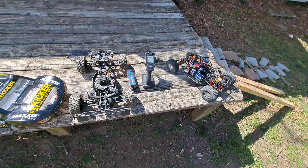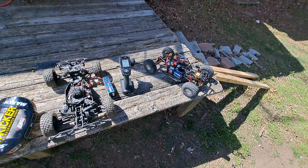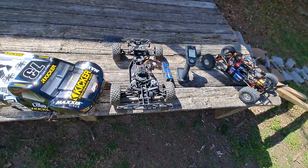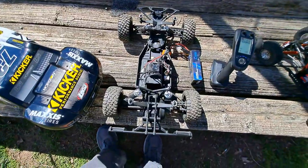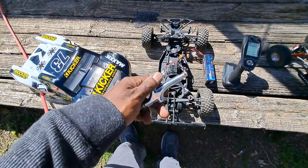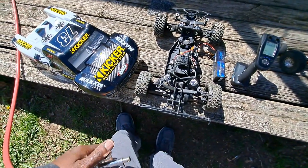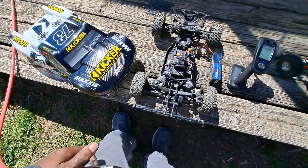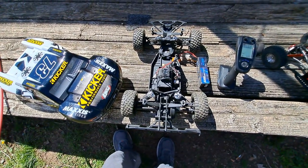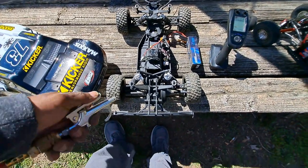Alright guys, here we go. The cage crawler — there ain't much to that. It's all open so I'll just blow all the debris and dust off the axles and out the bearings. And this one there's a little more to it, but it still only takes a couple moments. I do use compressed air — I see a lot of people say don't, but I've never had a problem with it myself. I try not to blow directly into the ESC vents, but it's definitely good for blowing off the wheels, the shocks, and blowing out the chassis.